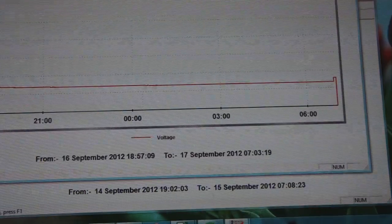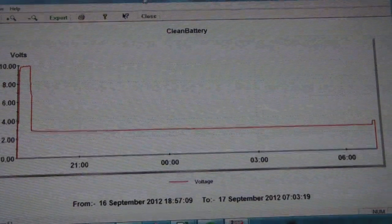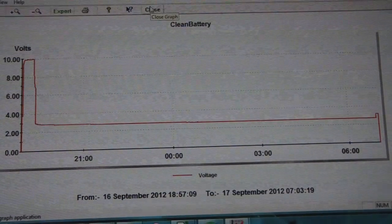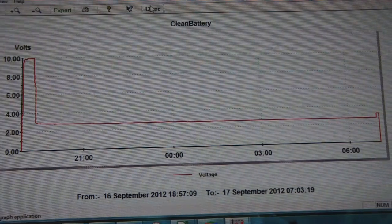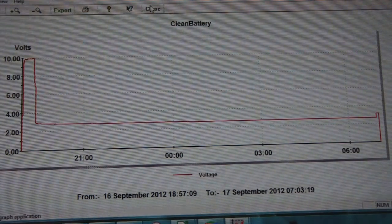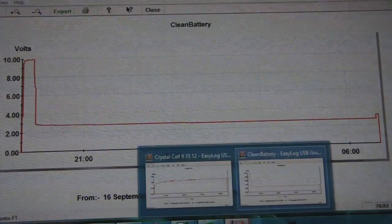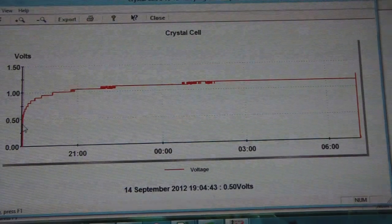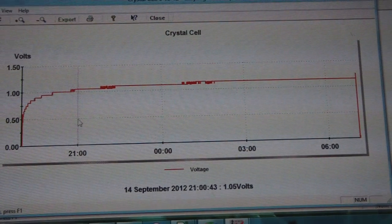It's the exact opposite of what a normal battery would do. You guys can try this at home — just connect a double-A battery to a 50-ohm resistor or whatever resistor, keep your multimeter connected, and you'll see the voltage go down over time. But with a crystal cell like I've made, you connect the resistor and it goes up in voltage, which is very odd.